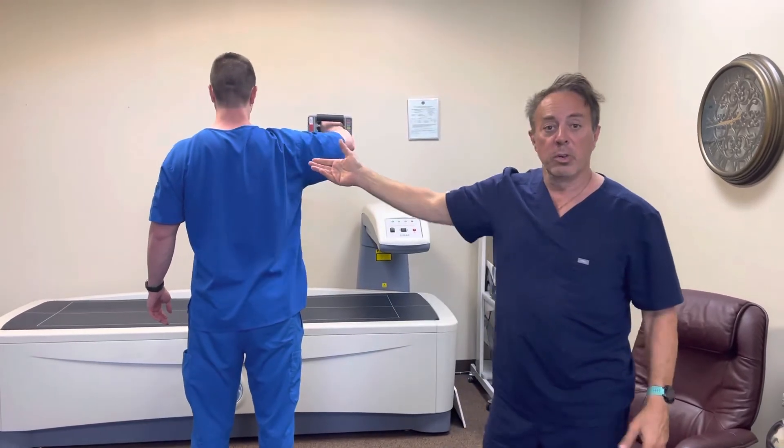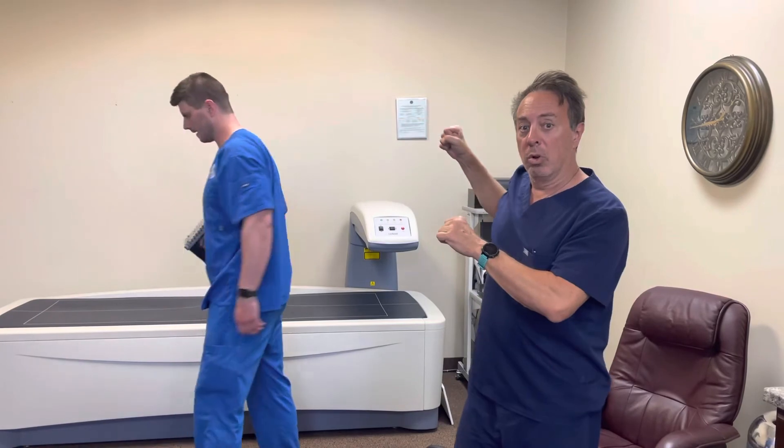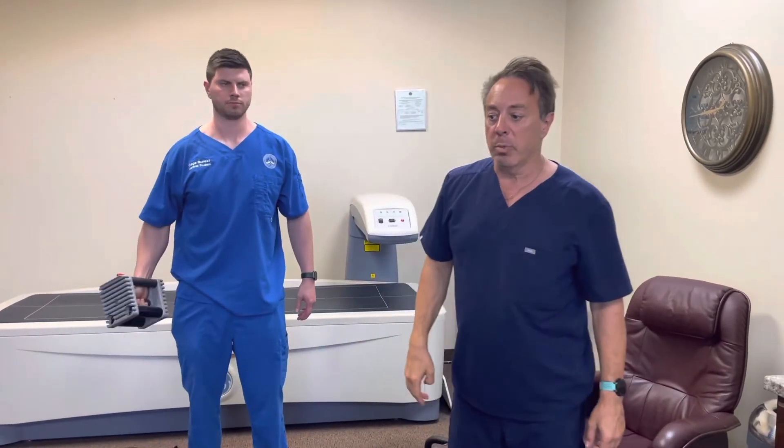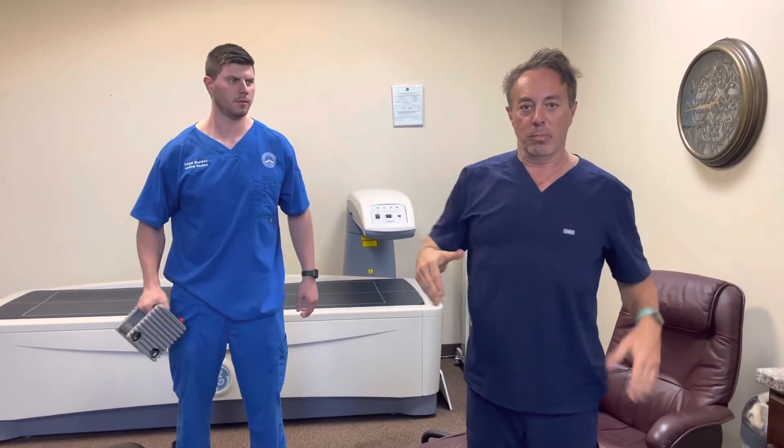You can also go into the cable tower or use a theraband and do a pull, so you can get into the lower part of that scapula. Use that with your postural workouts and developing that great trunk and core. Have a great day.